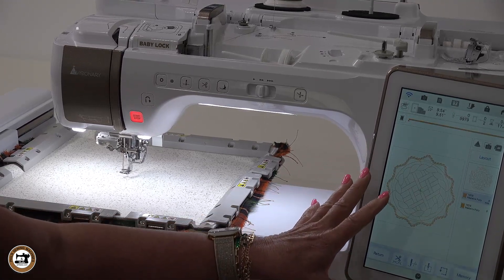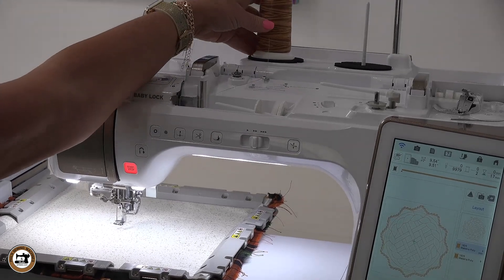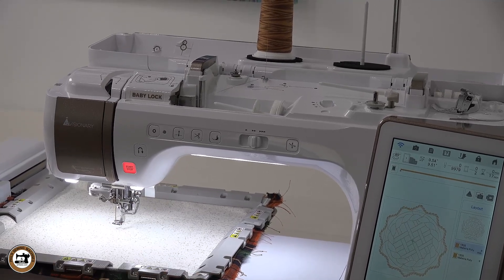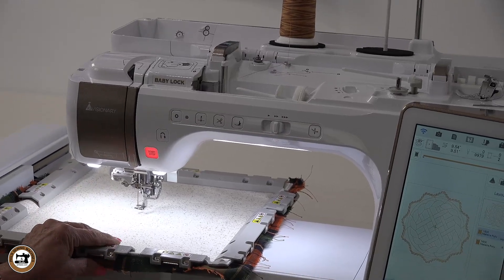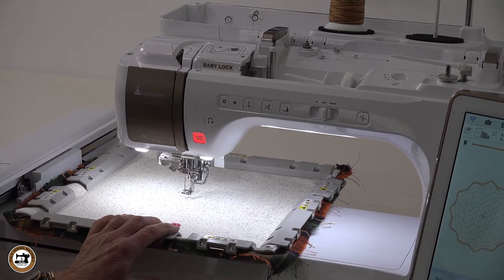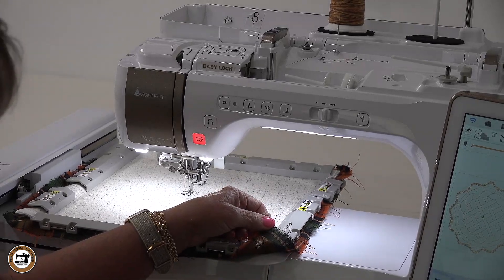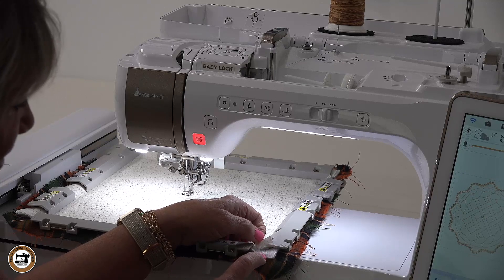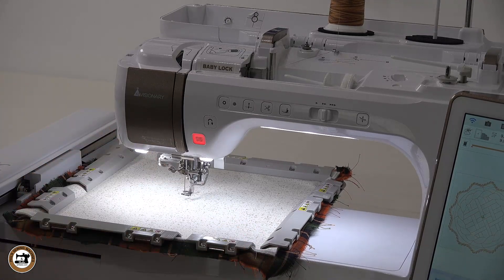Now it's ready to stitch. I've got Madeira variegated quilting thread, which I thought might really work well for an apple pie. I've got my 7511 titanium needle, and I'm using the 10 by 10 inch magnetic embroidery frame. I love this frame — it's such a good size for so many things. I've hooped my backing fabric face down, right side down, with the Inselbrite batting in between and my top fabric on top.